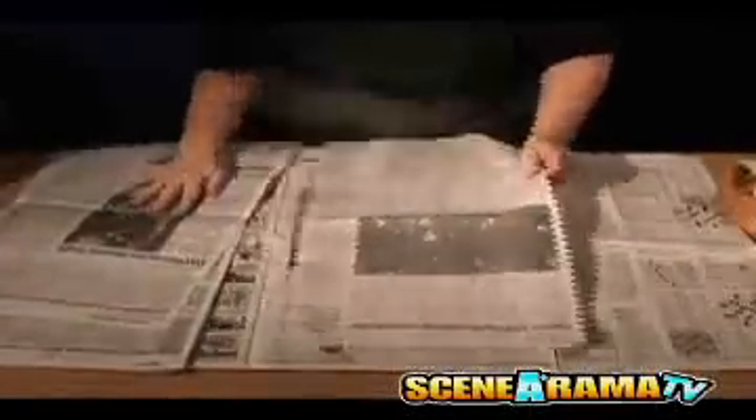Have your students cover their desk with a newspaper. In Step 1, tear two newspaper sheets in half.